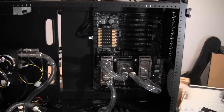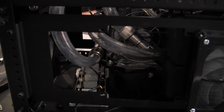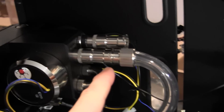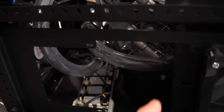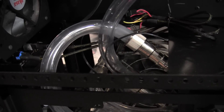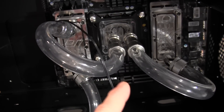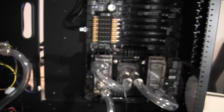Alright guys, now that I got most of my fittings in, I've got the plumbing done here. It looks like a little bit of tube spaghetti, but coming out of the RP452 going down into the 360, coming out of the 360 into the 480, and then coming out of the 480 up to the loop — chipset, RAM, chip, RAM — and then it's going to come back out and go into the reservoir.